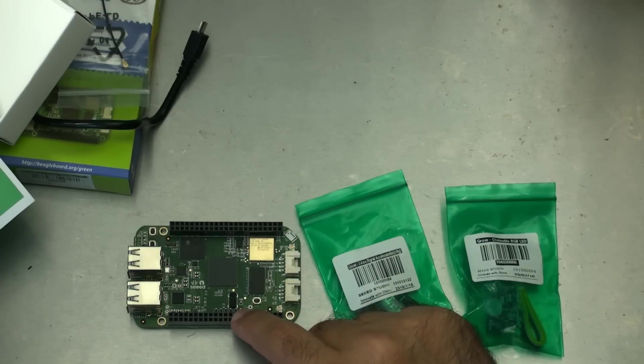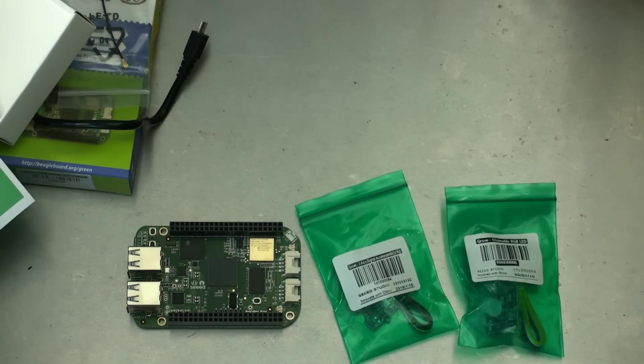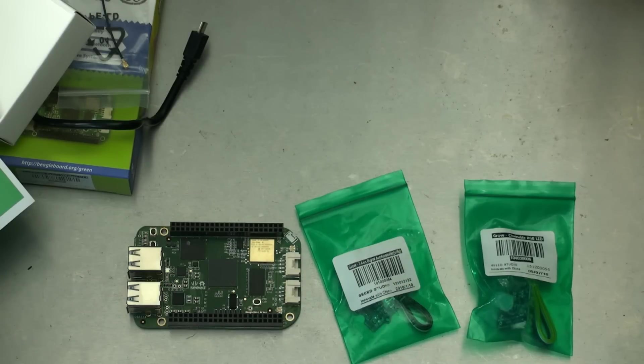Thanks very much for coming by and checking out my unboxing of the BeagleBone Green from Seed — this is the wireless version 1.0. If you found this video useful, you can buy me a coffee in the about section below, or support the channel on Patreon. Don't forget to subscribe and check back soon as I start doing stuff and making things with the BeagleBone Green from Seed. Post any questions in the comments below, and check the about section for relevant links. It's always best when you create little communities, so if you have one of these, please post a comment and let us know what you think. Thanks again for tuning in — see you again soon.